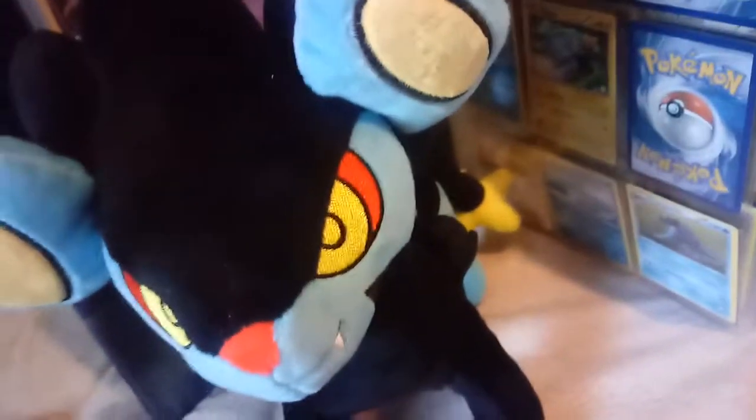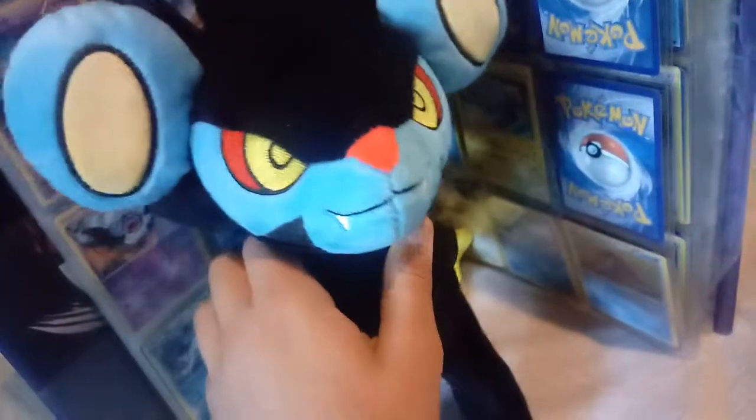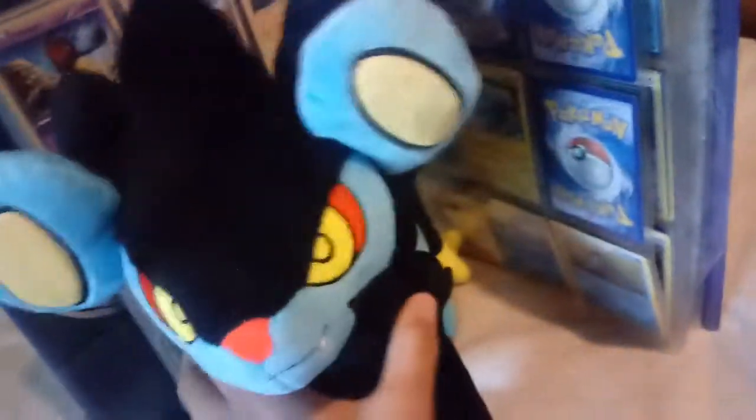Then it's got a tail with a star on it — of course, the electric type Pokémon, Luxray, the final evolution of Shinx. Great plush, guys. If you see it on eBay and you're like, 'No, I don't want a fake plush,' come on — you gotta pick this thing up.